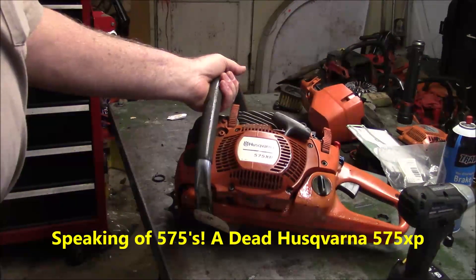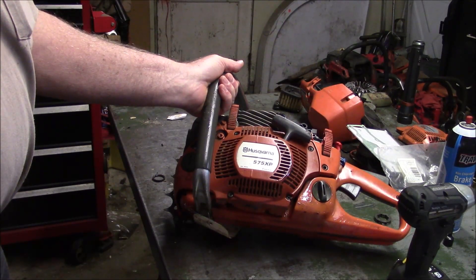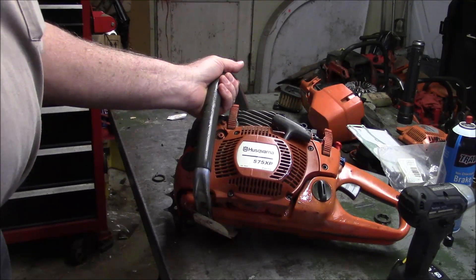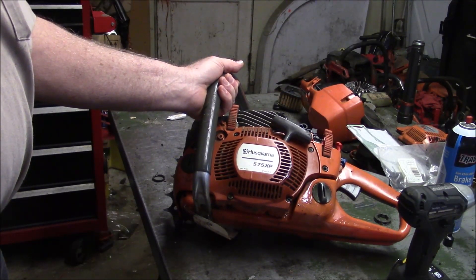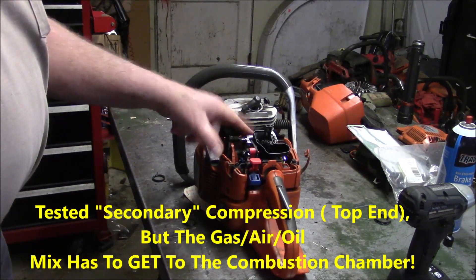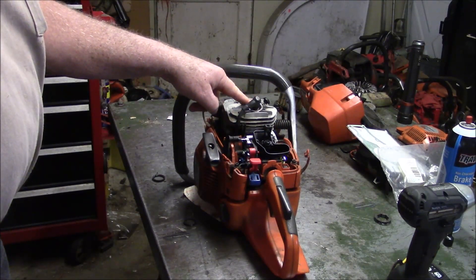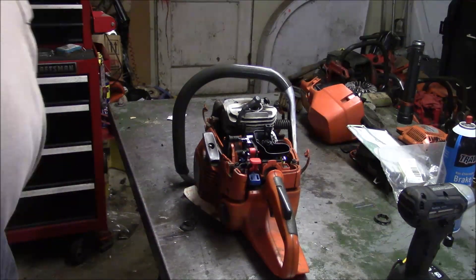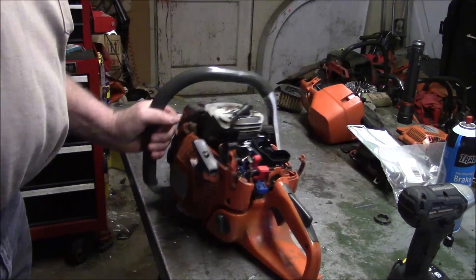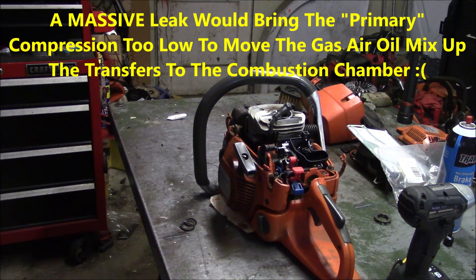This saw came in and it would not run — it would not even make a pop. Usually even if it has a leak it'll make a pop and run for a couple of revolutions, maybe over-rev and run on residual fuel, but it would run. This one wouldn't even make a pop. I checked compression — it was fine, the top end is actually pretty good. I put some fuel right in the combustion chamber and in the carburetor to see if I could get it to pop: nothing. Put a different ignition on there really quick to see if I could make it pop: still nothing. So you start going — either it's one massive leak, which is possible, or the flywheel is spun or something like that.